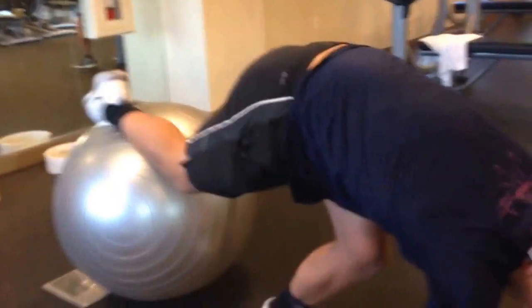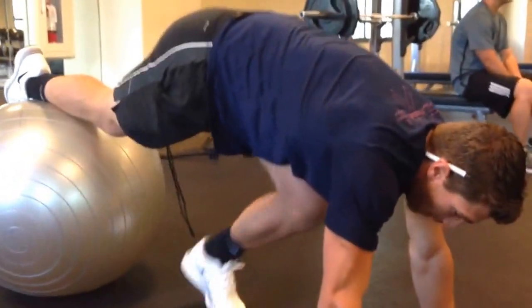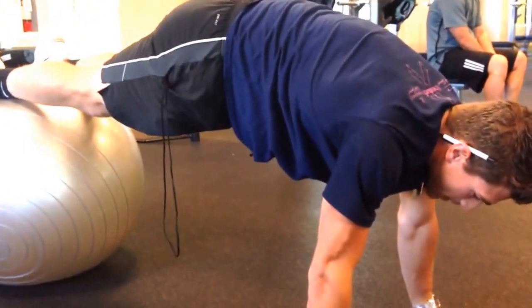The beginning level exercise would be just holding a plank with your feet on the ball. Make sure your hips are up, keeping your body stiff as a board.